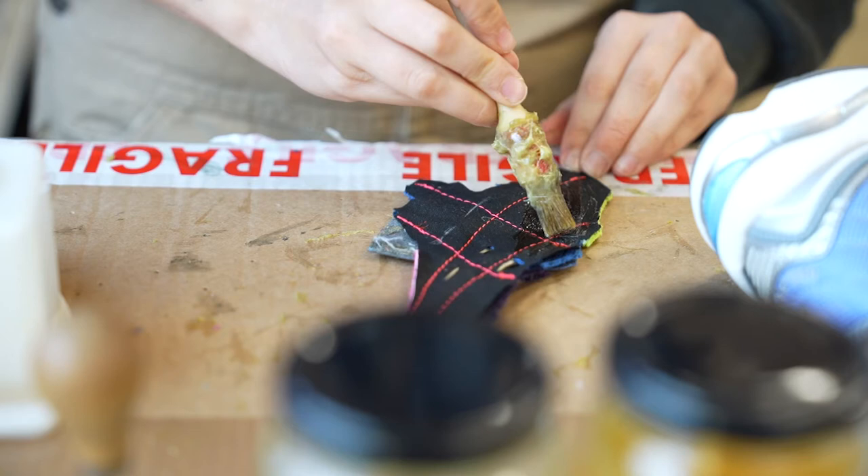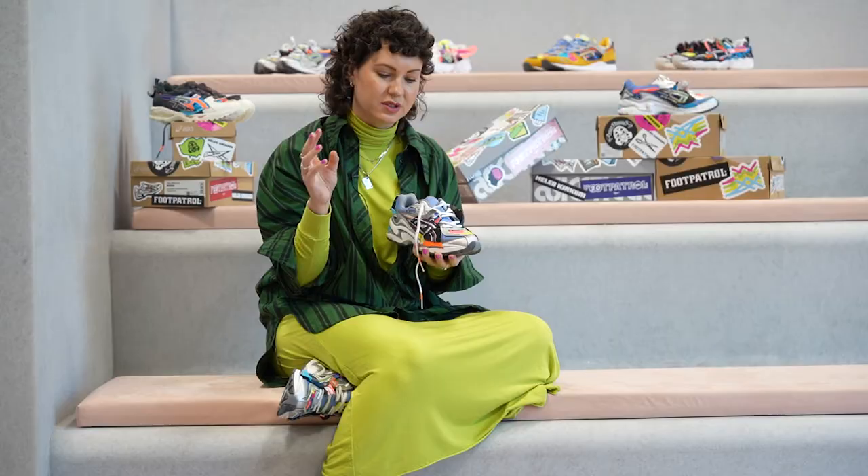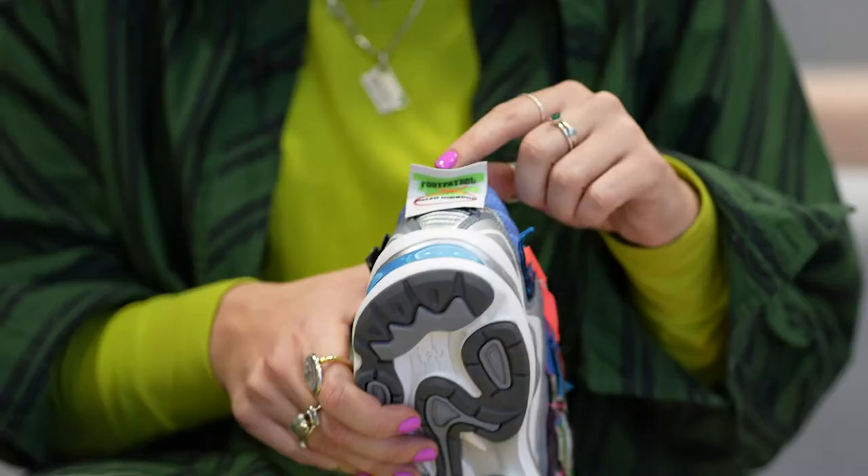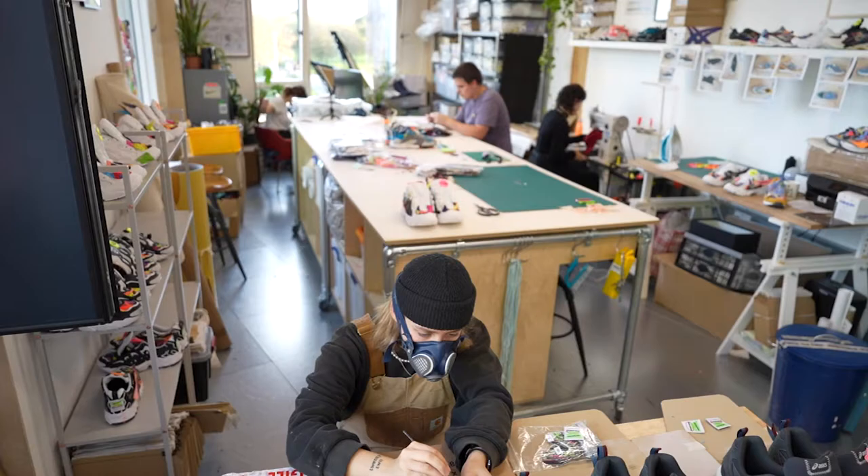For this project, as with our previous collaboration, we wanted to add our blanket stitch detail, which we add on pretty much all our handmade collaborations in-house. It adds a really nice feeling of craft and handmadeness, and it's also a practical solution for how to actually fix the patches on.